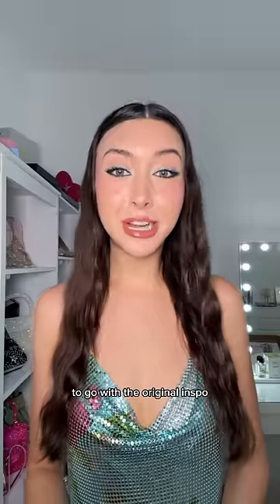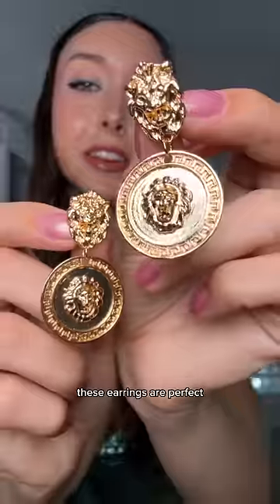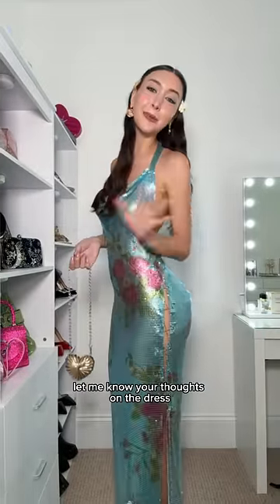For the florals to go with the original inspo, let's do butterfly lace-up sandals — this color match is so good. These earrings are perfect. I did add butterfly clips; I can't help myself. Here's the final look — so summery and girly. I love it! Let me know your thoughts on the dress.